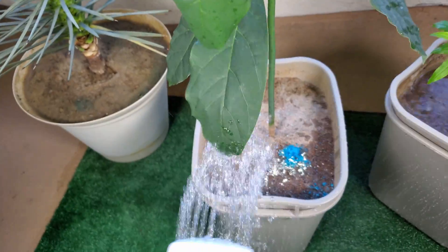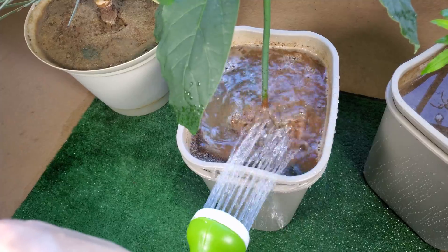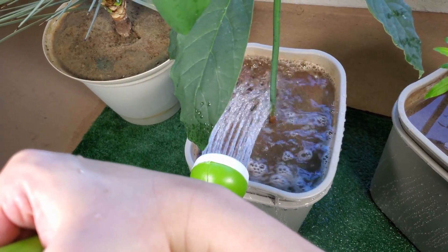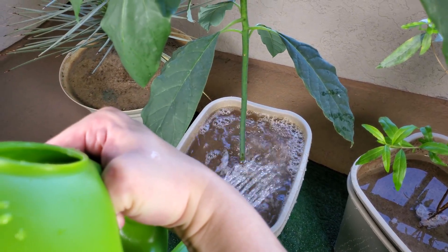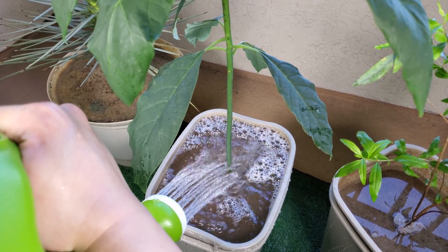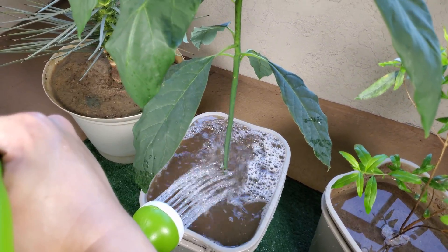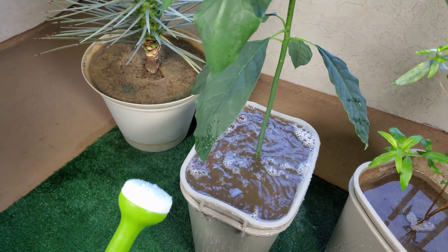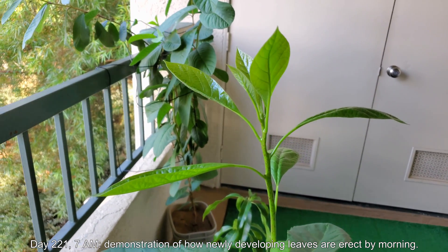I didn't want to run the risk of burning my avocado leaves. Although they're huge, they're also very fragile in my impression — unlike the Joshua tree, mango leaves, or even pomegranate leaves which can respawn very easily if something happens to them. Avocado leaves, once lost, don't seem to come back. The plant gets taller but doesn't seem to replace the leaves.